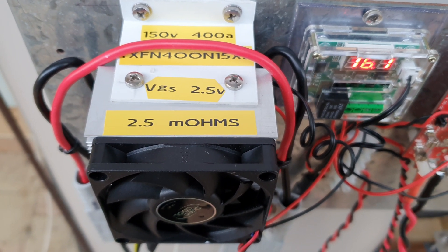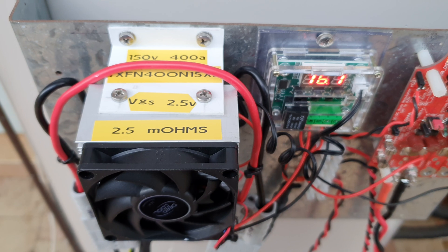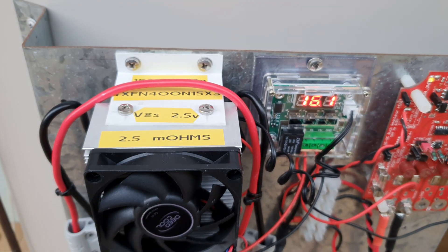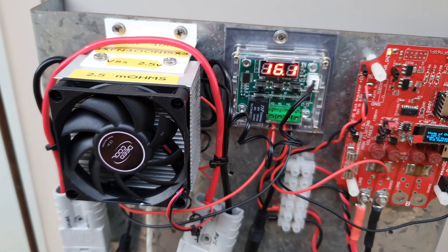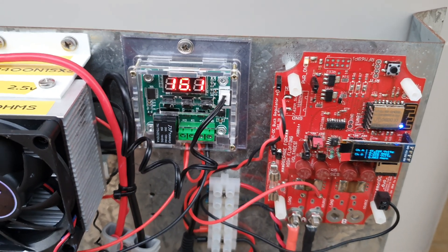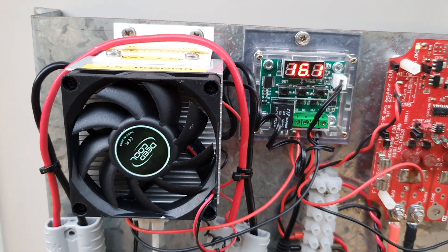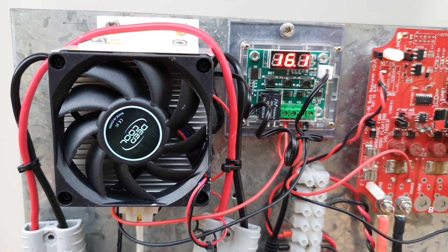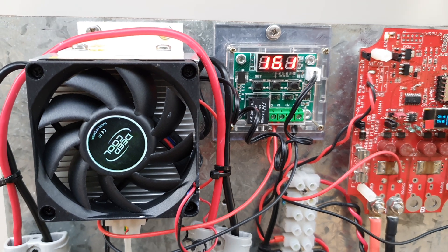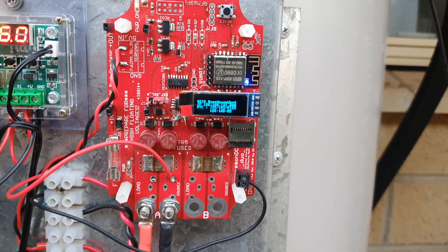That 2.5 milli ohms is where the heat is generated. The previous MOSFET was 45 milli ohms and was producing about 18 watts of heat — the heat sink couldn't maintain temperature and it was getting up to 70-80 degrees within about a minute of use. Now I also have a temperature sensor hooked up to the heat sink controlling a fan, and after running it for the last hour it's not producing the heat it was before.